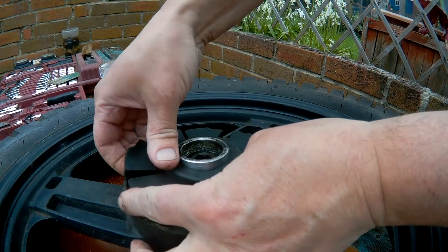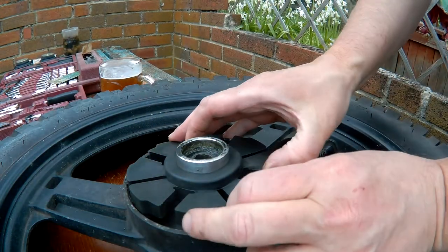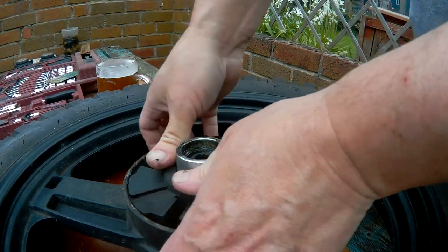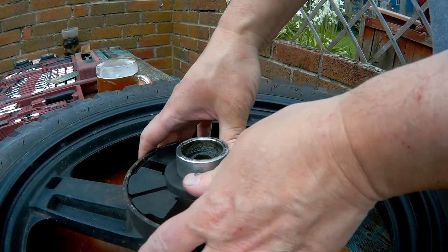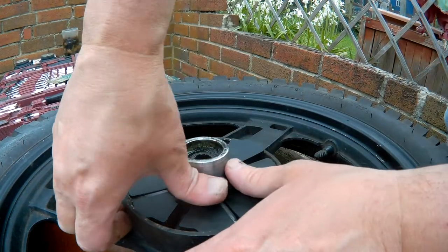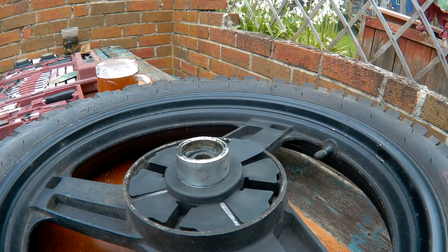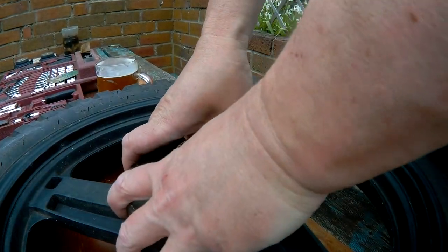Because if I stretch it, it is going on. I think it's just a new part and it's probably supposed to be a tight fit.